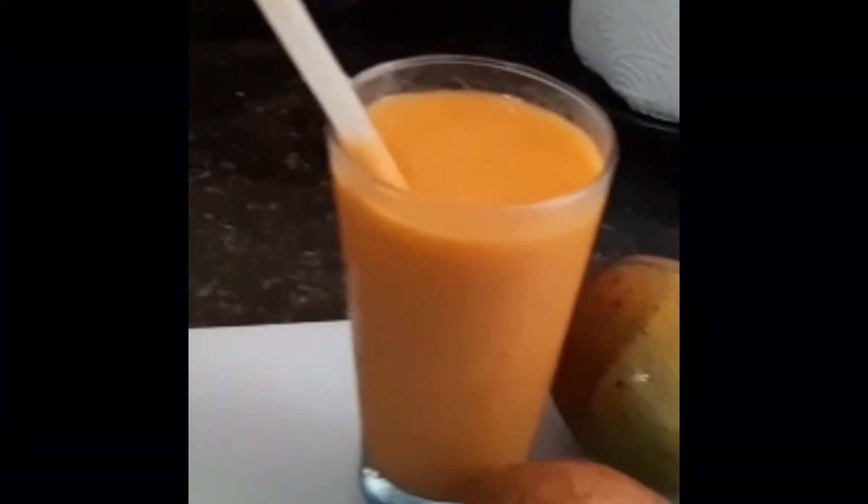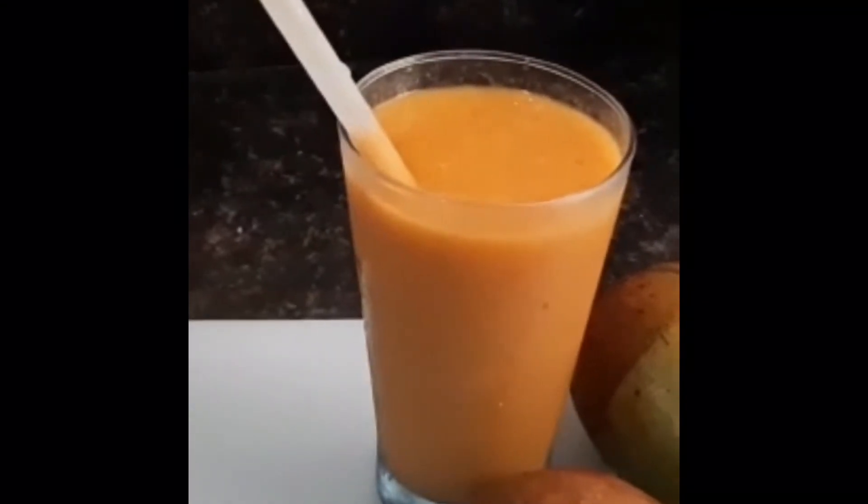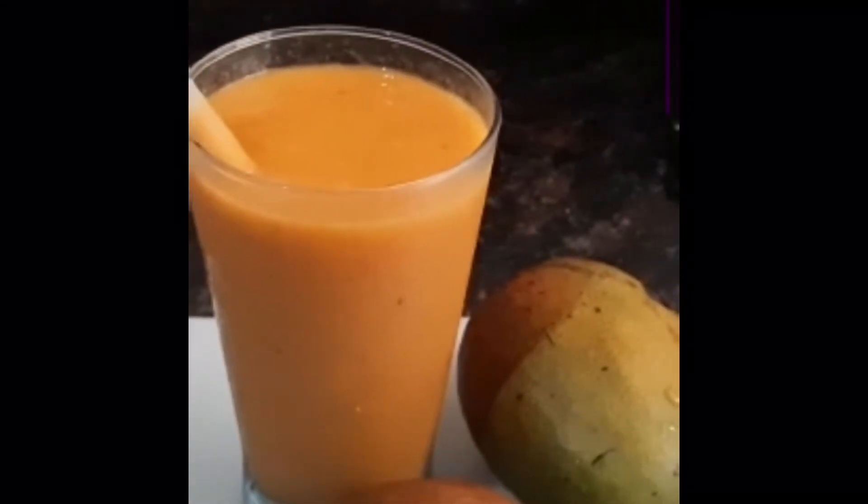Kneesbury Mango Melon Smoothie! I know you guys would say, "Oh, Kneesbury Smoothie?" But this one is tasting so good. You can imagine the Kneesbury and the mango and the melon.